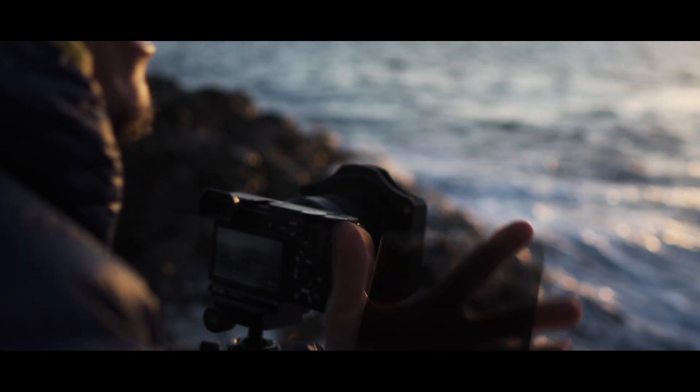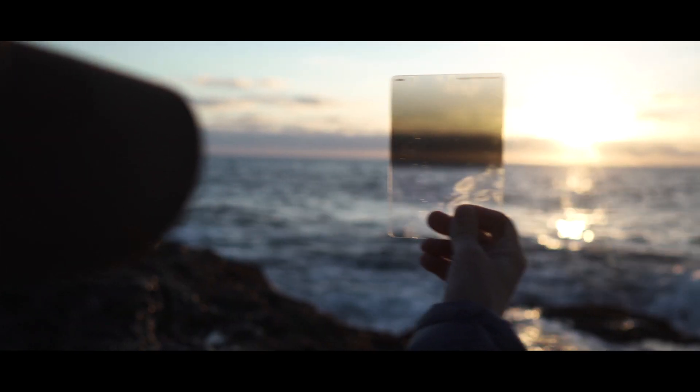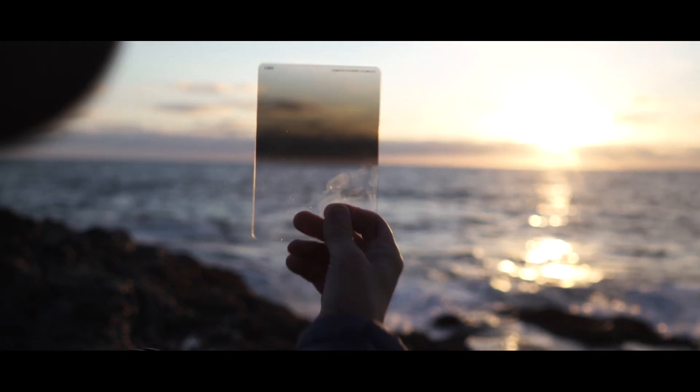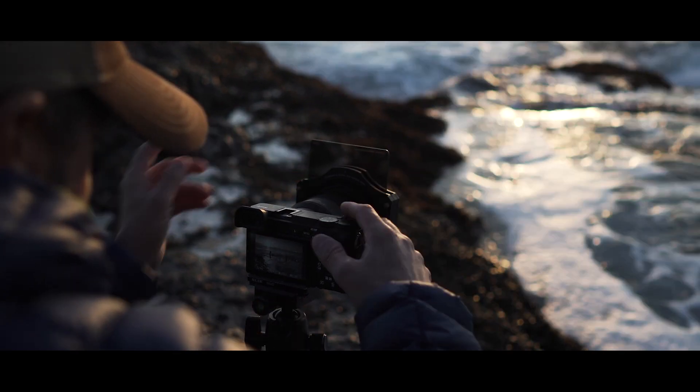It's so awesome to get an edit that you're stoked on right out of the camera. You can see the difference. Proof is in the pudding right here. They're sweet.